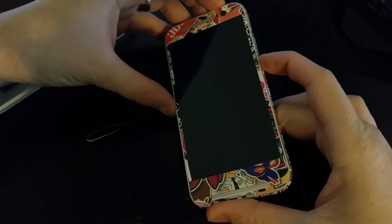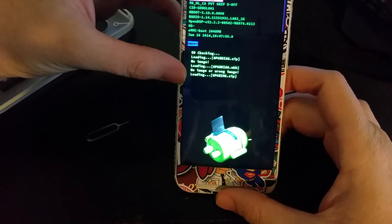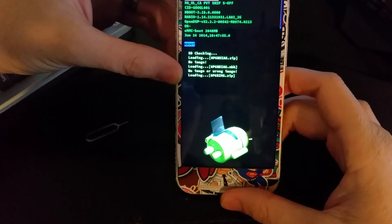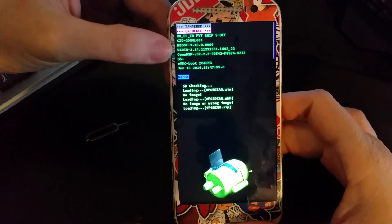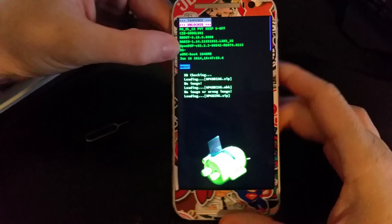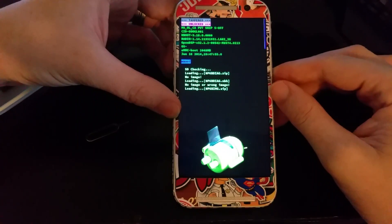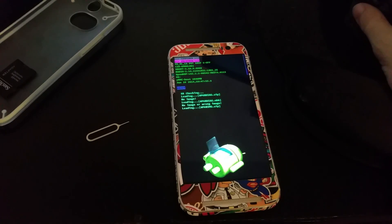Let's go ahead and get this into the fastboot loader by pressing volume down and power. I haven't done this yet — I'm still on KitKat. It should find the zip that's in there. It's taking a little longer than normal but I think it just found it. This is an HTC One M8 that we got from the Google Play Store. Search 'WWJOSHDEW HTC One M8 Google Play Edition unboxing' to find it.